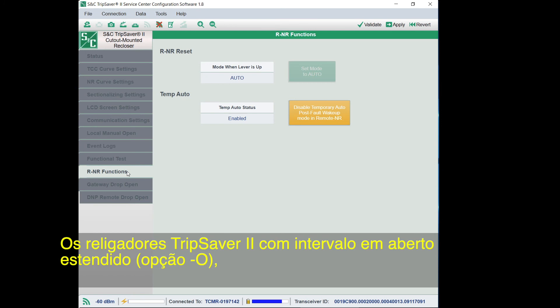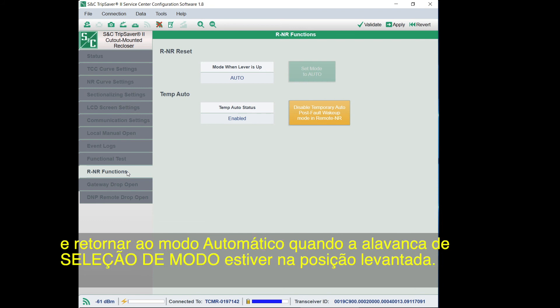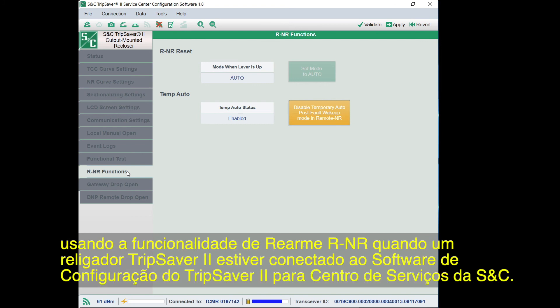TripSaver 2 reclosers with the Extended Open Interval option can communicate with the TripSaver 2 recloser's communication gateway, and the user can remotely set the device to remote non-reclose R-NR operational mode and back to auto mode when the mode selector lever is in the up position. To avoid a situation where the TripSaver 2 recloser is permanently stuck in R-NR mode when remote communications are not available, the user can set the operational mode back to auto locally by using the R-NR reset feature when a TripSaver 2 recloser is connected to the S&C TripSaver 2 service center configuration software.